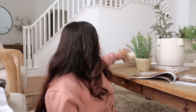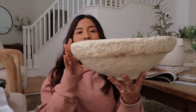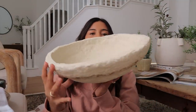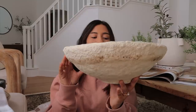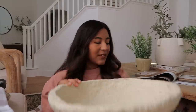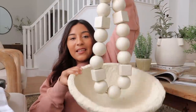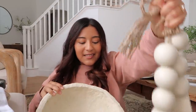I also picked up this paper mache bowl from the same place for $35. I love the size of it — they had a ton of different shapes as well, so I just grabbed one that felt right. I think this one's going to have the bead garland inside it, which I think would look so pretty.